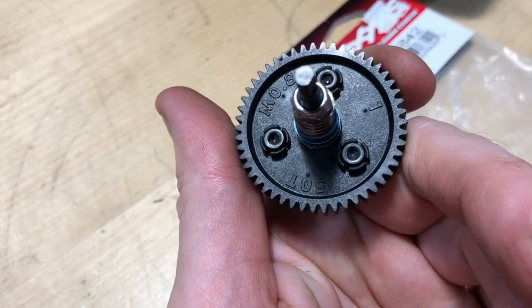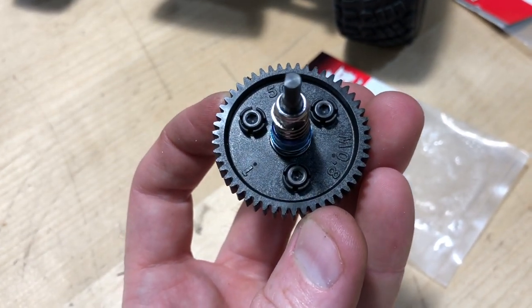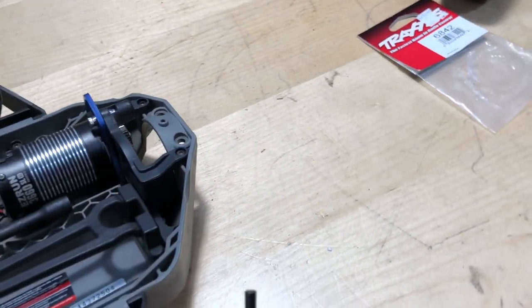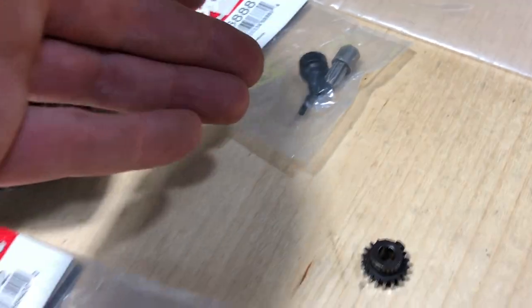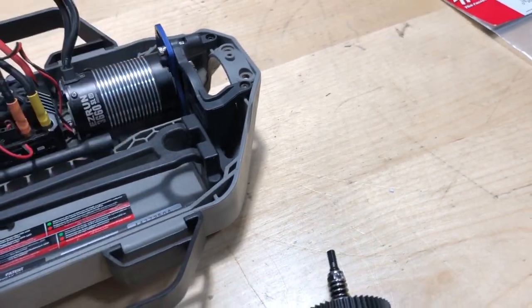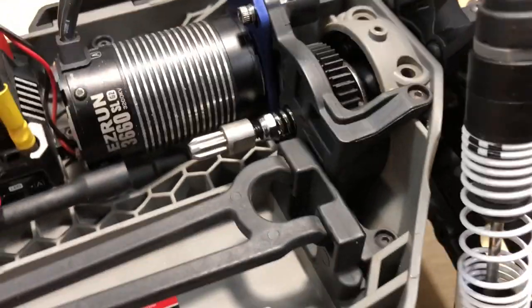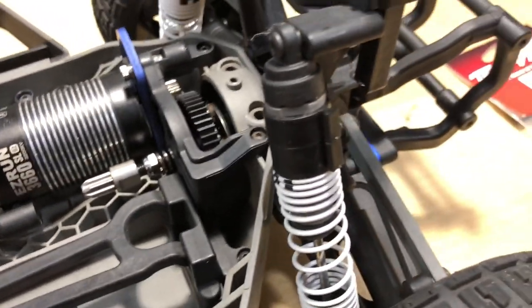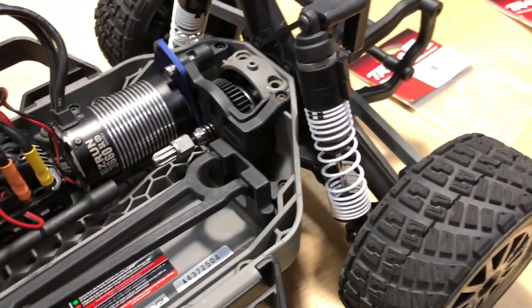I did put the spur gear on there already. You guys can see — 50-tooth, 0.8 pitch. I need to go ahead and get this drive shaft out of the plastic, get that part installed, and then take that little black spline and install it. So I'll get the rear area taken care of, then put that drive shaft in there. When it comes to pulling this and putting it back together, I just rolled the rear wheels a little bit until that little notch engages into the back at the differential. Then it's good to go.